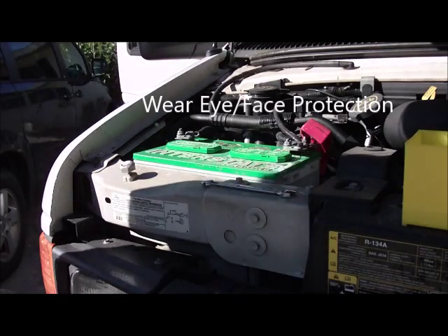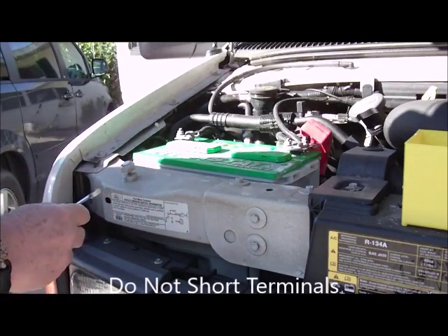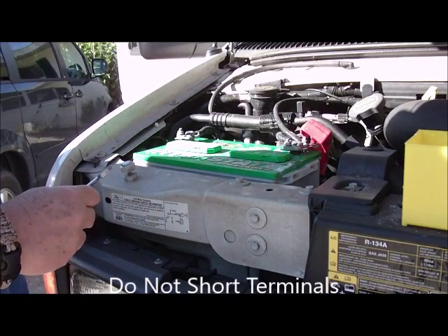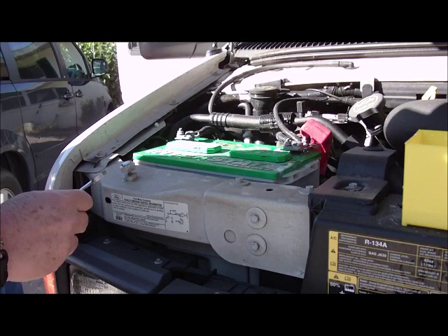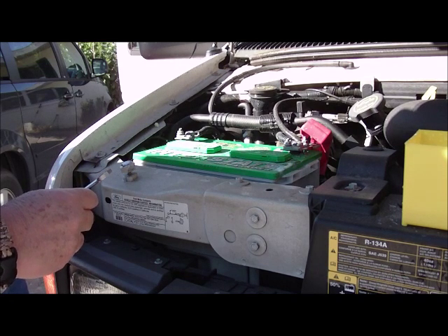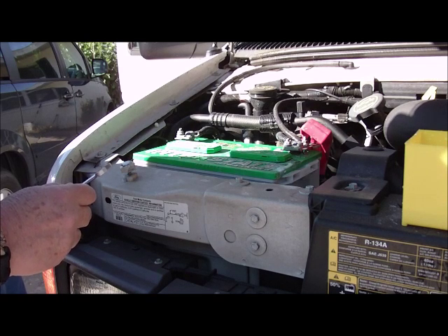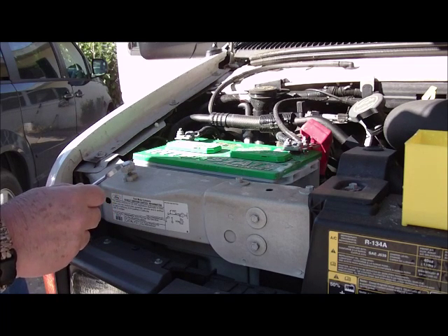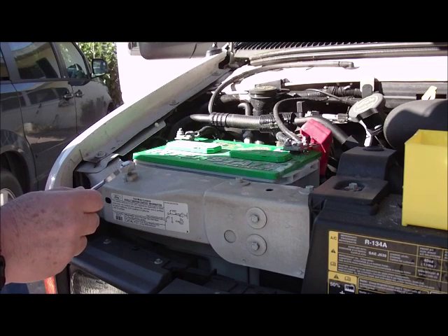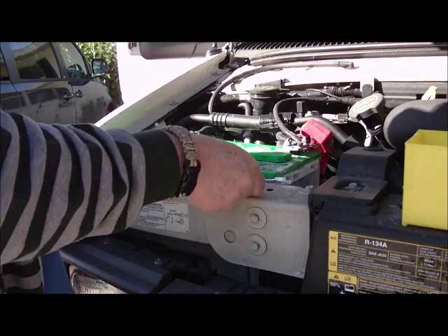Hello, Fix It Phil here, back again with another home improvement video. This time we're covering my work van that I do all my home repairs in. Often times in winter you'll find that your battery drains or it's hard to start. So what we're going to do with this home improvement video, hopefully to save you money, is to show you how to clean the battery terminals.